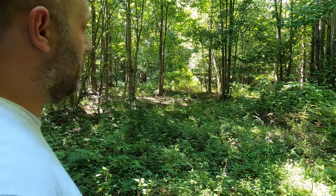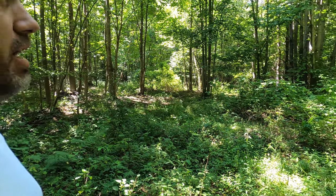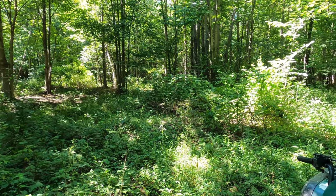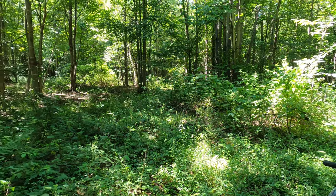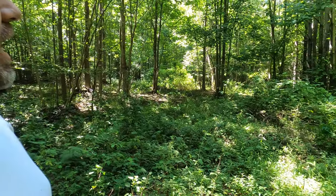We're at the back of the property. This is an area that we've never really shown on camera before. This is about twice as big as the front food plot. However, this is more woods and I really didn't know what I wanted to do with this until a buddy recently came up.